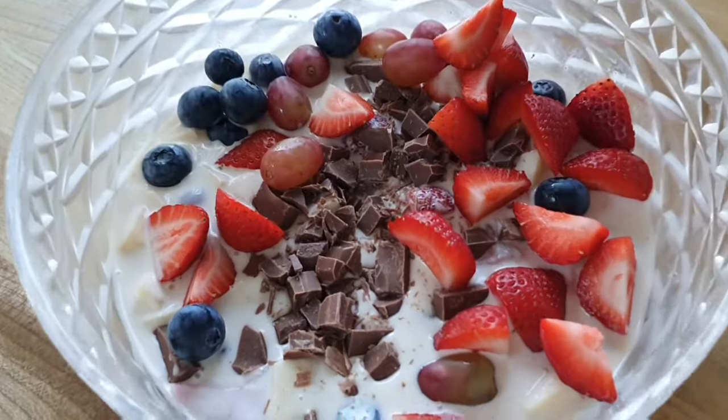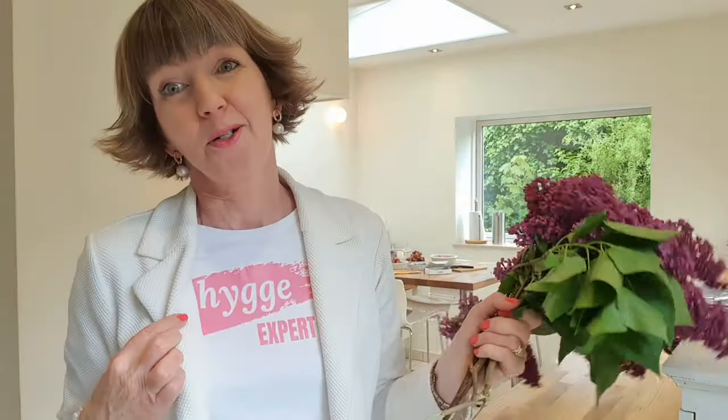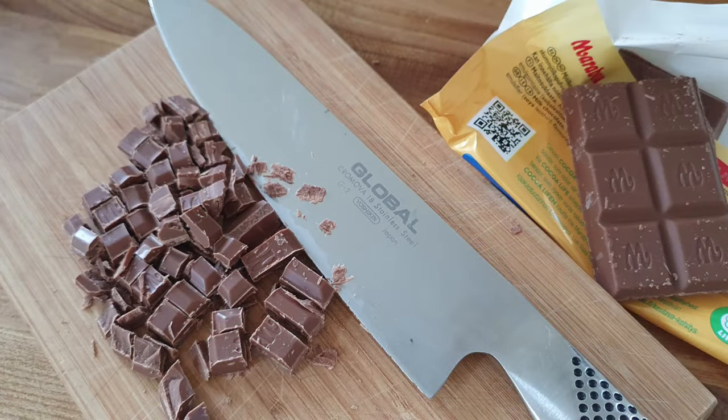Danish fruit salad with chocolate. Diana Denmark here — I am a routines coach and a hygge expert. I'm here in Copenhagen, Denmark, and today I'm in the kitchen. I've got a little video for you showing you how to make Danish fruit salad, and yes, it contains chocolate.